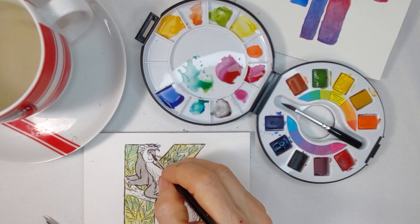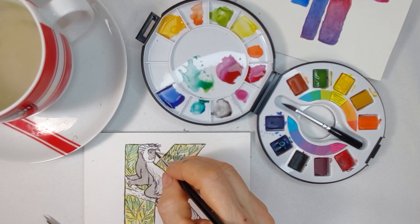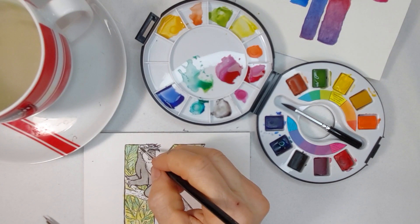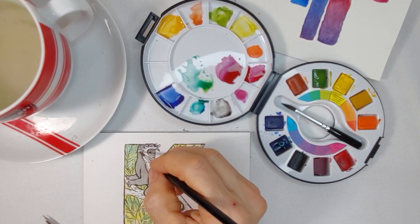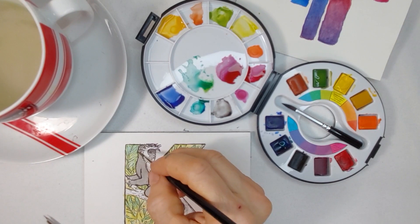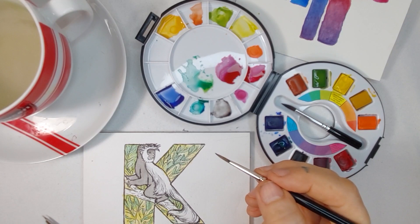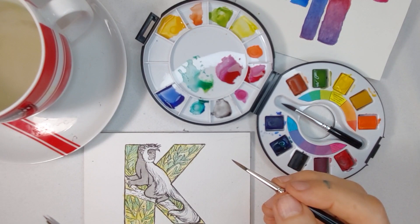One thing I don't appreciate — the paper I'm using here is Montval, which is a cheaper grade of Canson. Canson bought Arches, and I'm not real happy with Canson taking over Arches. Arches was a watercolor paper company that was like several hundred years old — a 400-year-old French watercolor paper company. Canson took them over and the quality of the paper immediately changed, which was really strange. I was not expecting that quick of a change.